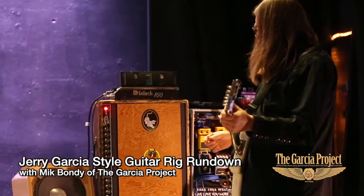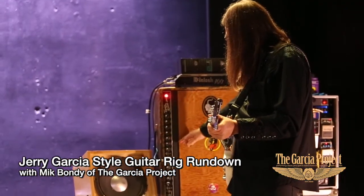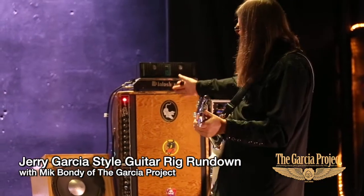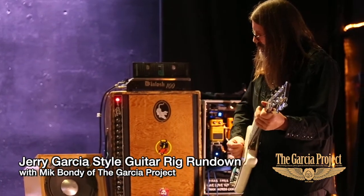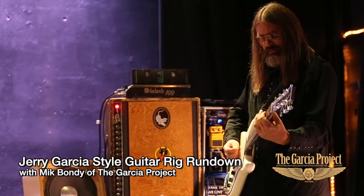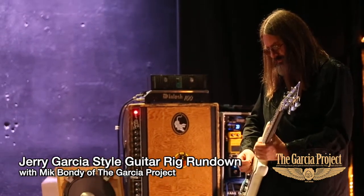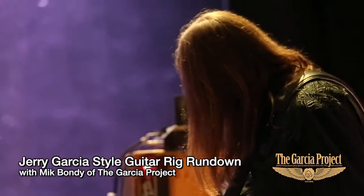I like this rig because it's old school style with the Fender Twin as the tone and the McIntosh as the power. I've tried just twins by themselves and they always sound good, but when you add a McIntosh, the McIntosh is kind of like the body and the twin is the color.